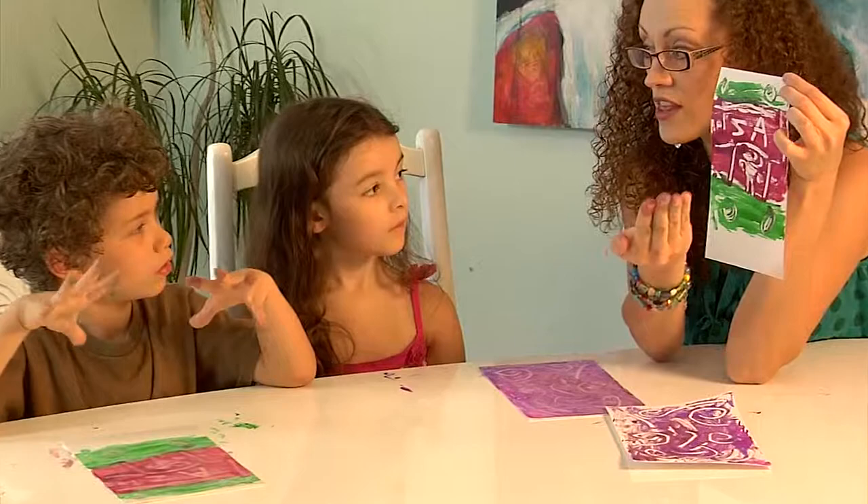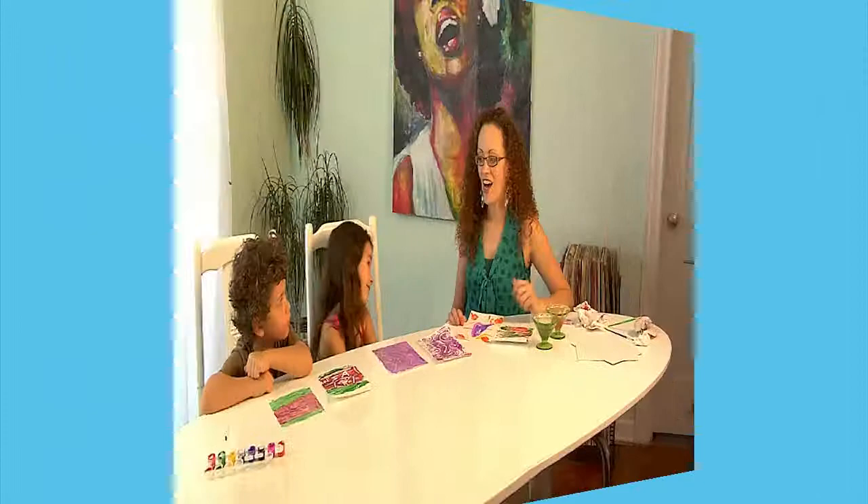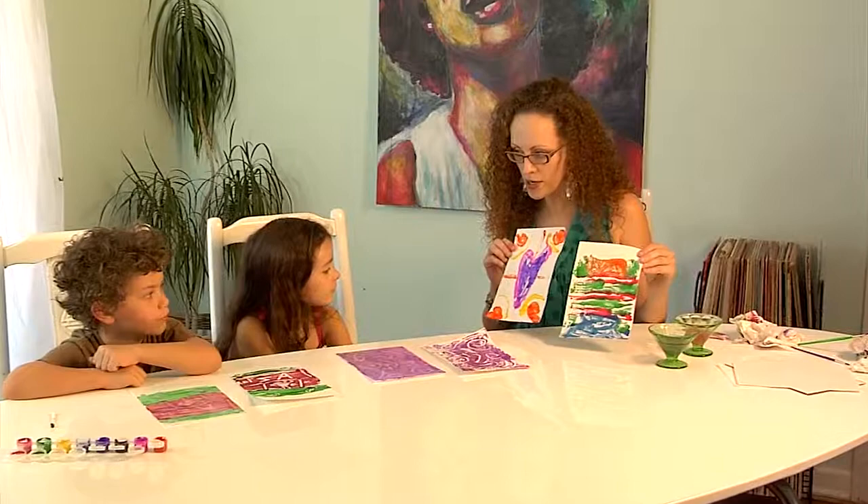Monoprints will always print in the reverse of the way that you drew them, so see how the letters of your name came out backwards? You can stand in front of a mirror and see it the way that you did it originally. That was so much fun!